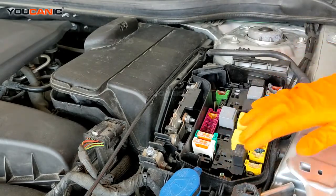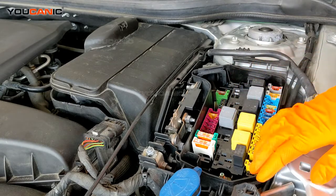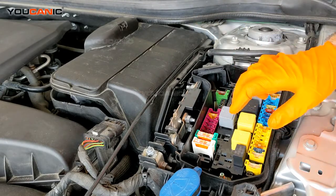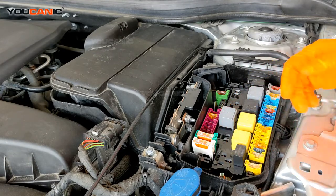We've got all the fuses under here, we've got relays, and so forth. Just go ahead and check which relay you're trying to look for — like if the windshield wipers aren't working, you're going to check your relays. For fuses, say a light's not working, you'd check your fuse and see which one's there.